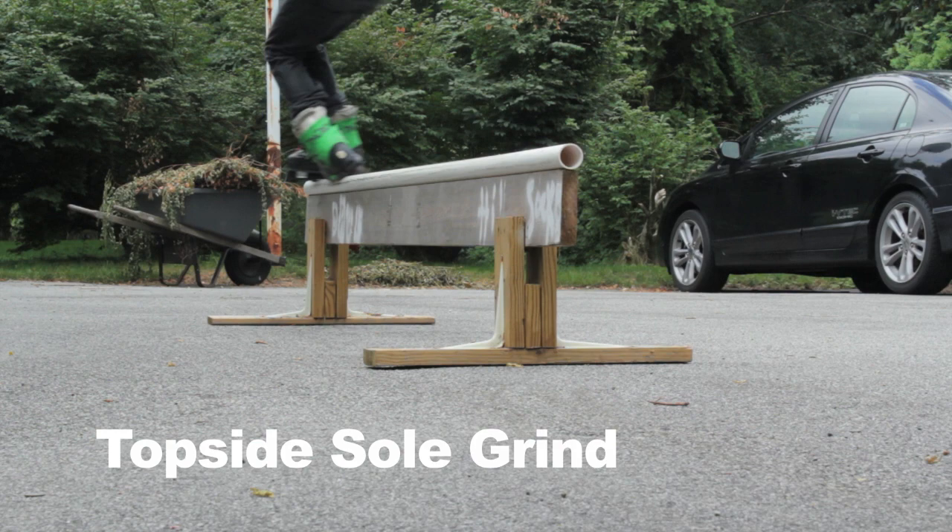The next grinds I will be demonstrating are called the topside grinds. A topside trick is similar to a soul trick except you jump from the opposite side of the railing.